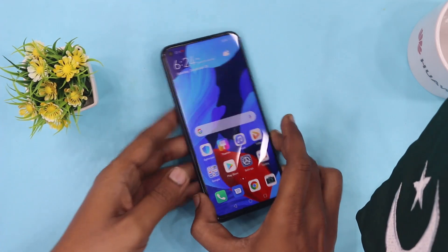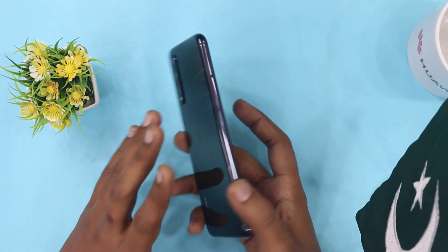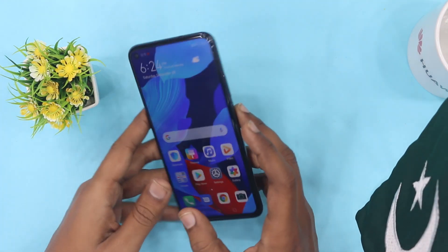We will start with the first look at the Huawei Nova 5T. This device is not in a box — it is only a kit device, so here I am going to give you a first look.